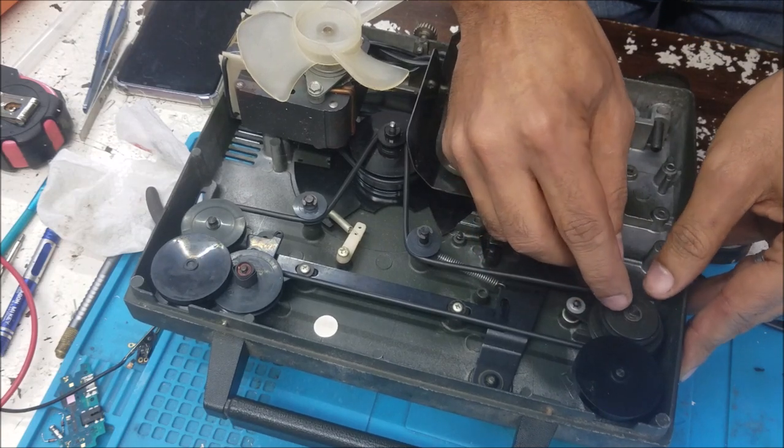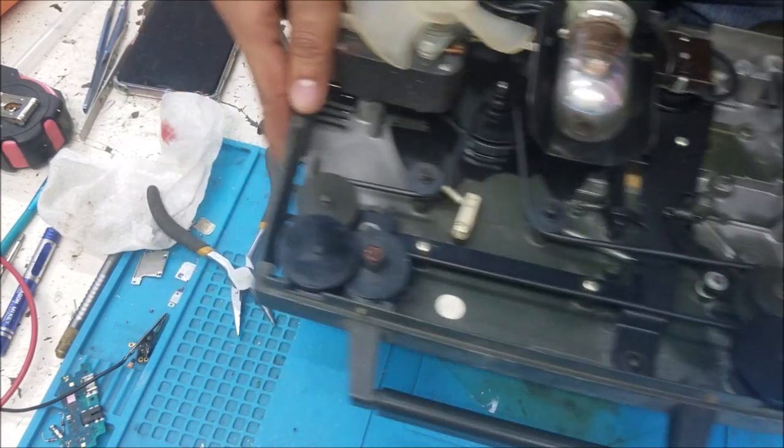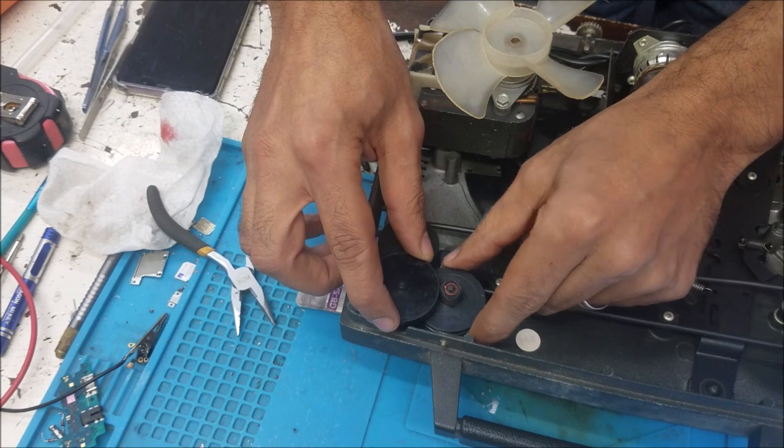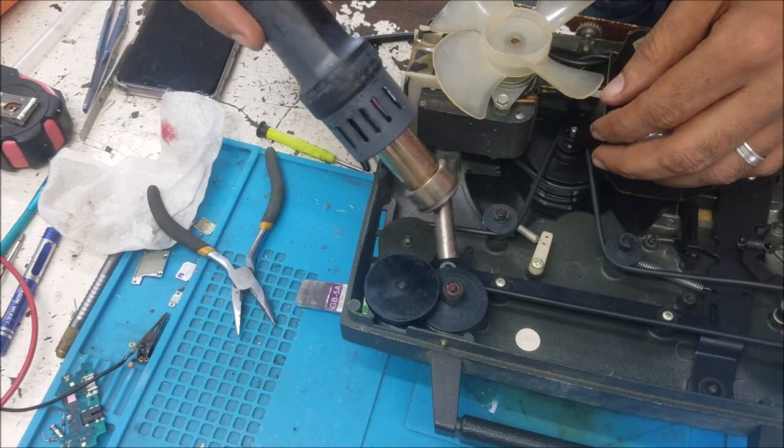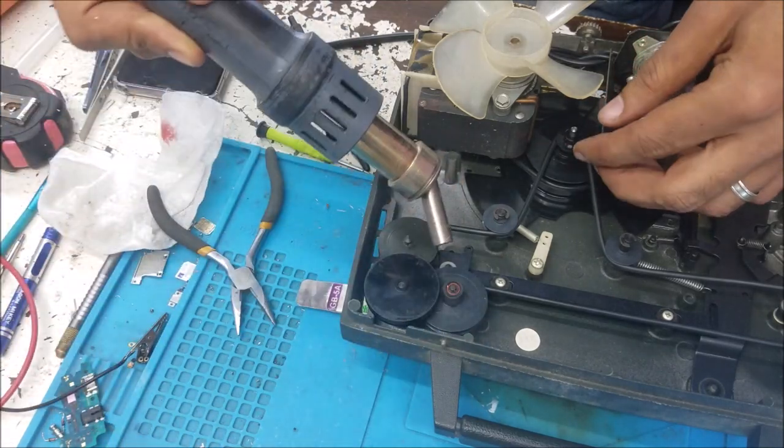You can see there is a rubber here. This rubber is transferring the movement to this one. This one here was missing this, that's why I start putting it. So we shrink it a little bit.